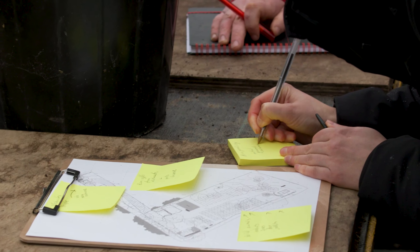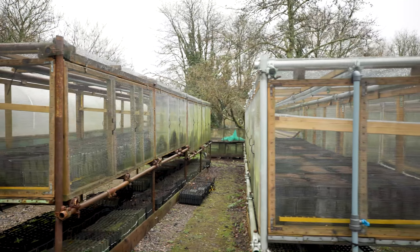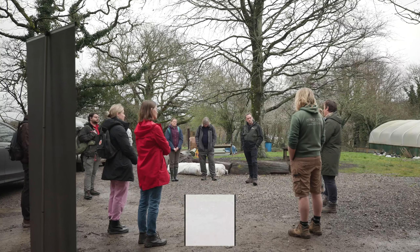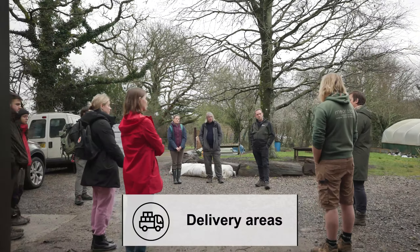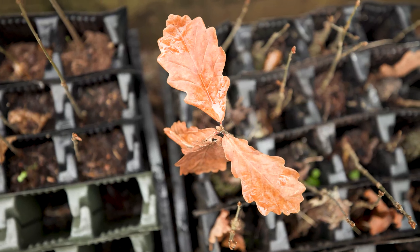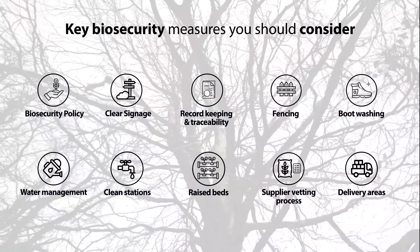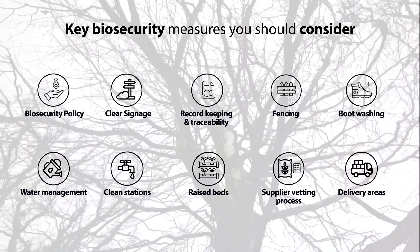Biosecurity is really important for everything we do as a nursery. The risks of transporting diseases and pathogens around are increased with plant movement, so we need to be on the lookout for potential diseases — things we can see on the trees, on the leaves as they're growing — and understanding how we can treat those, or if we need to remove them if there's a real concern that an outbreak has happened that could impact the trees we're growing. We want to avoid damaging the health of the woodlands that we create and the woodlands that are already there on Dartmoor.